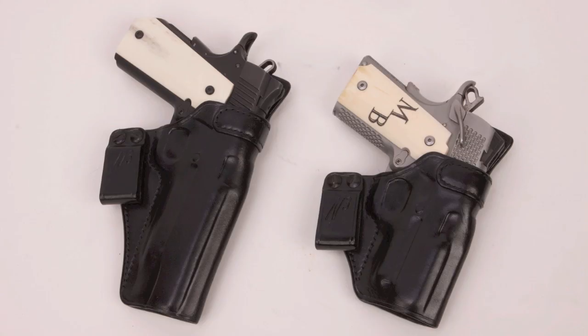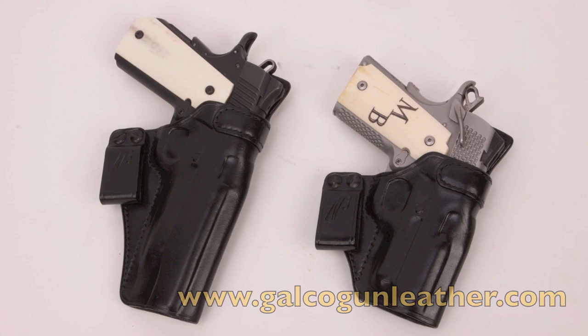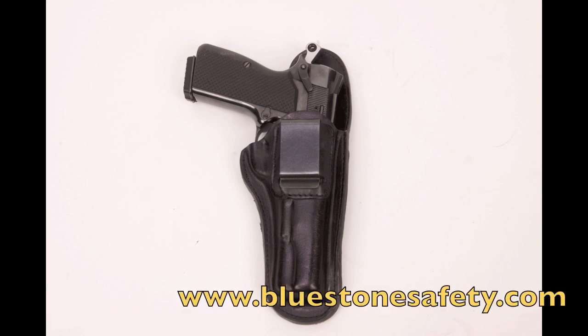I also like the N3 holster, also from Galco. These are leather holsters, but they also feature sweat guards. And if you don't like the clip-on style, these secure with a very rugged belt loop. For my Browning High Power, I've got a Bluestone Safety Products inside the waistband holster. It's rugged, it's comfortable, and it also has a sweat guard, which is a great feature. This is my go-to for any of my High Powers.